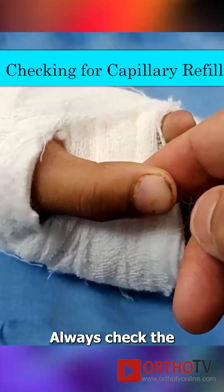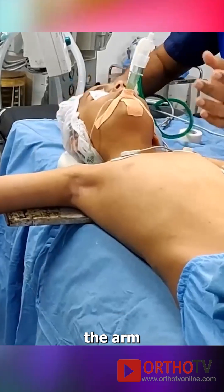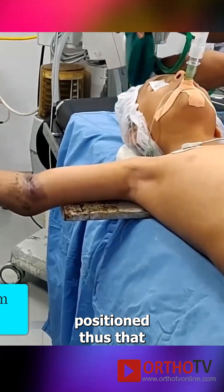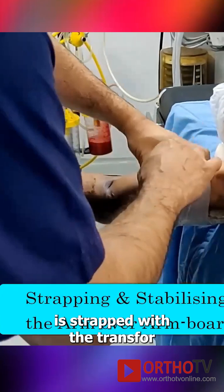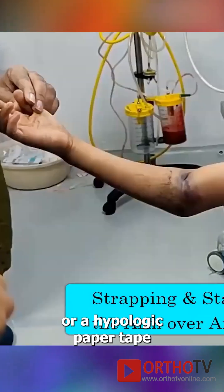Pre-operatively, always check the capillary refill. The armboard is positioned such that the proximal fragment is strapped with a transpore or a hypoallergenic paper tape.